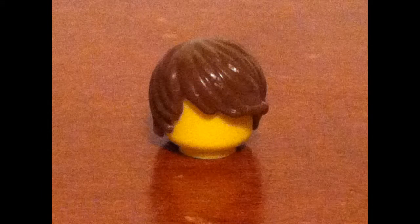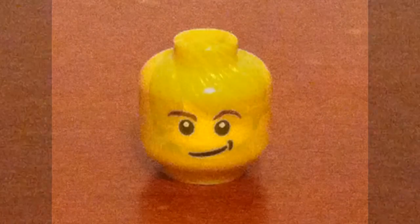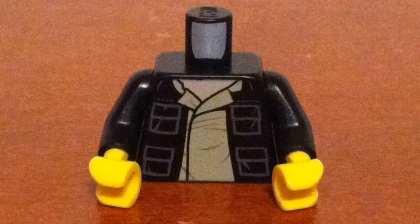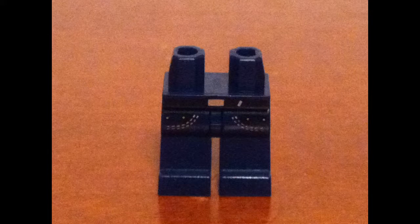My hair is part number 87991 in the BrickLink catalog. My head is part number 3626CPB278 in the BrickLink catalog. My torso is part number 973PB1331C01 in the BrickLink catalog, with black arms and yellow hands. My legs are part number 970C00PB195 in the BrickLink catalog.